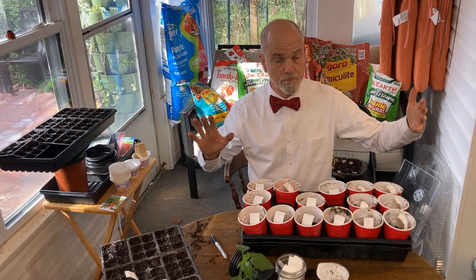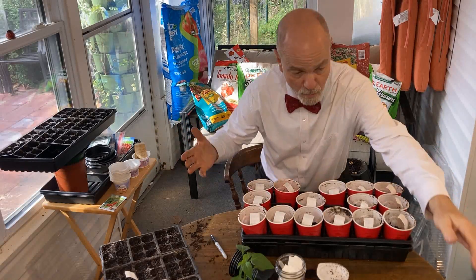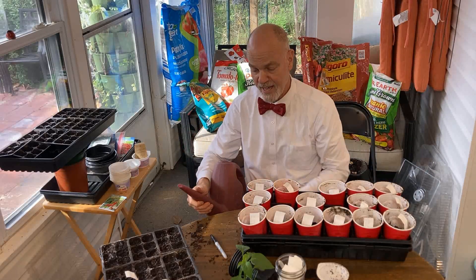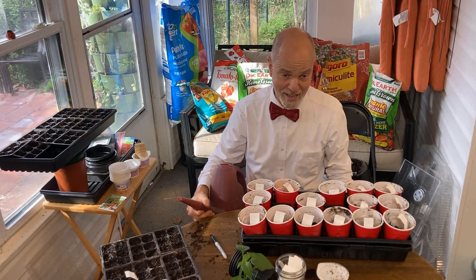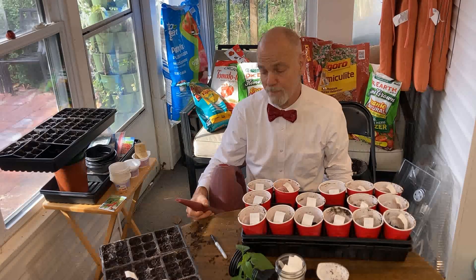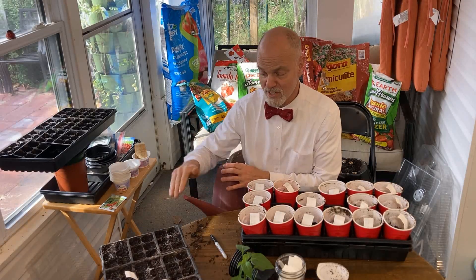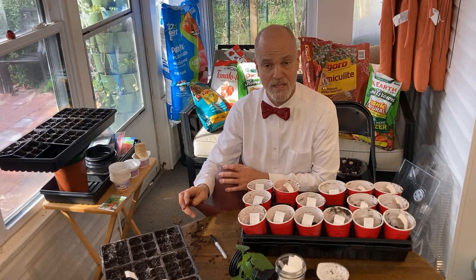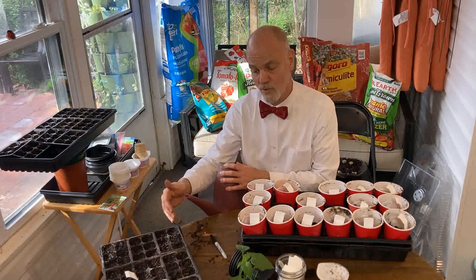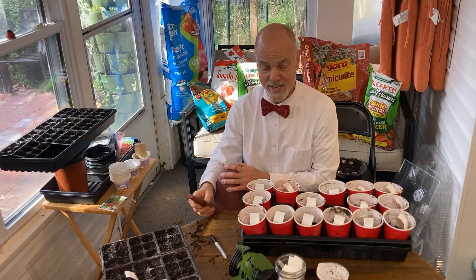My first gut response when I started this was just take my watering can and dump water on top of these plants. I fortunately did learn at a pretty early point that that can be difficult on the plant. There are small seeds underneath this soil right here. If I just dump water in and there happens to be a little cavity of air, that seed could fall down deeper into the soil or it could be floated up to the top and die. So we want that to happen as little as possible.